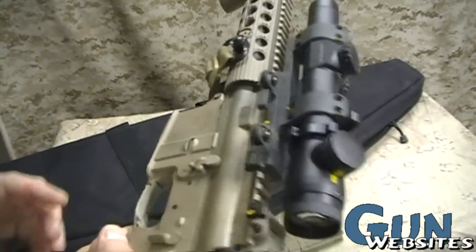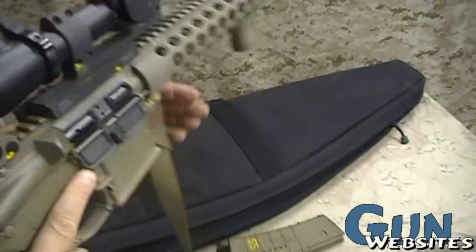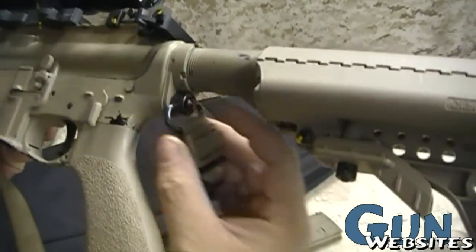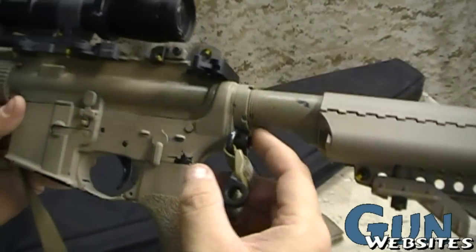First off, we've removed the magazine and showed that it's cleared. Now let's take it apart. First, let's take off the sling because it's an accessory.